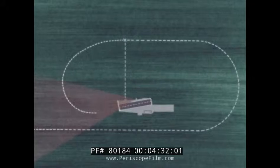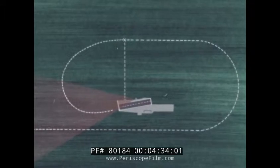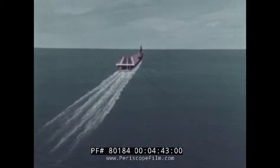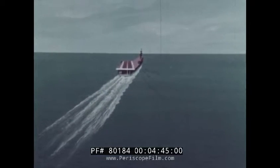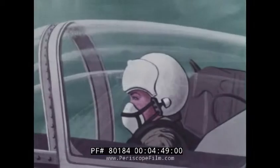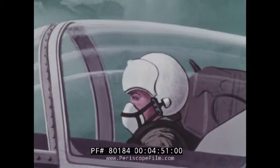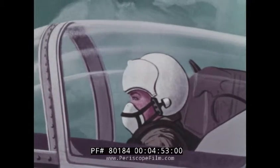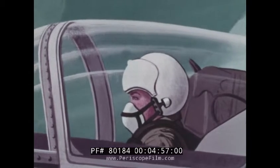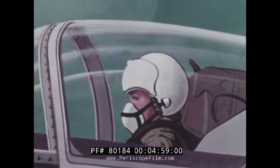Do not start your descent without a ball. Wings level in the groove with proper line-up will put you slightly starboard of the wake. Call the ball when you see it, or Clara if you don't have it by the time you level your wings at the start. Pac saddle 524, Corsair manual ball, state 4-2, Davis. If you're using APC, report auto ball.